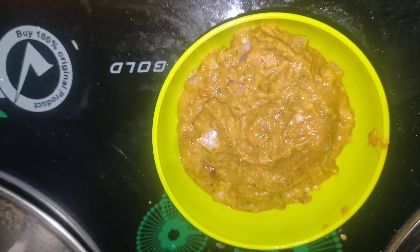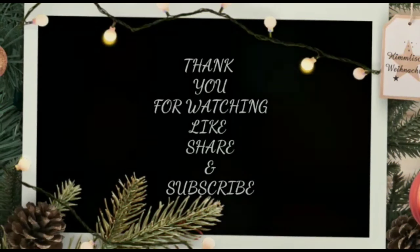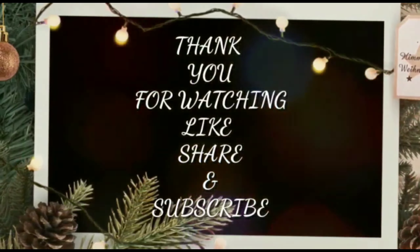It is very tasty and tasty. If you like it, share it in the comments and please share it with your friends.